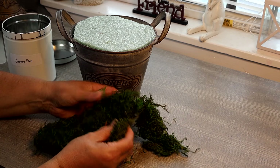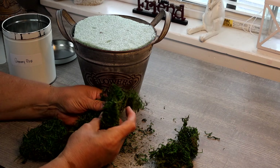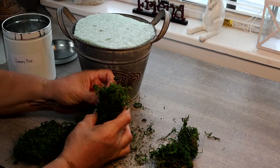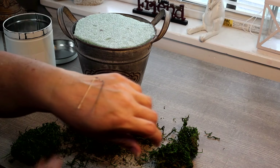Next I'm going to secure some green moss — or you can use Spanish moss. Obviously you can skip this if you don't care to put this in there. I'm just breaking it up a little bit so that my stems can go through it, and to secure this onto my styrofoam I'm going to be using greenery pins.